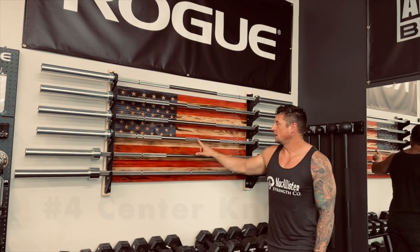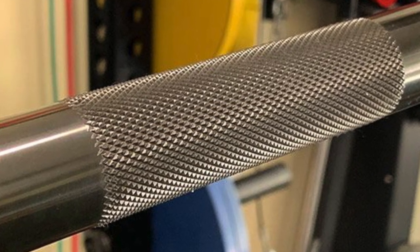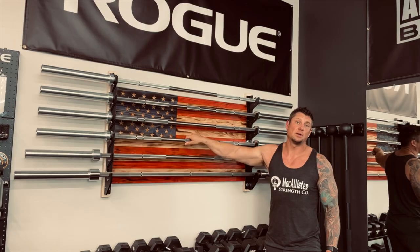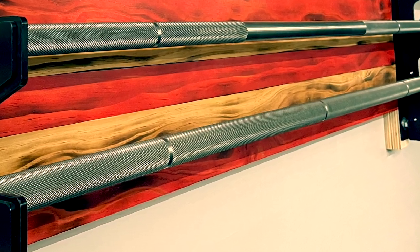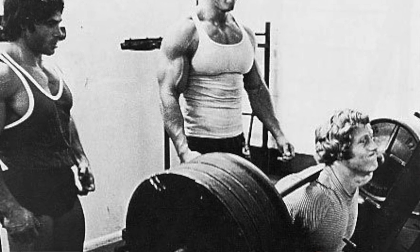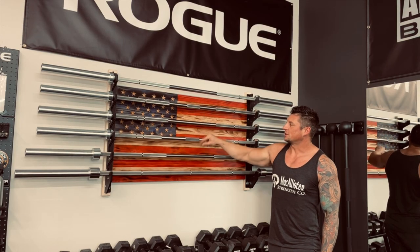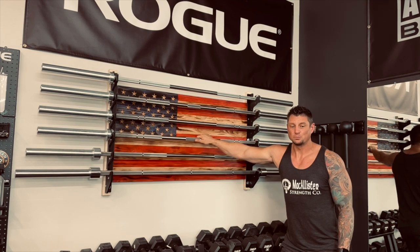Number four is whether the bar has center knurling. You can see it on these two bars — knurling in the middle of the bar. For most people, this really comes into play during squats and how well the bar grips your back. I like to have some center knurl when squatting. This squat bar is knurled all the way across. If you're buying one bar that does everything, you'll probably want center knurl, but it's personal preference. Center knurl can be a downside for deadlifts since it can scrape your shins.